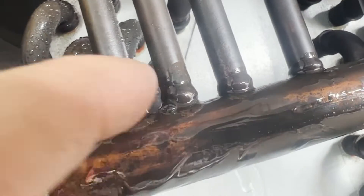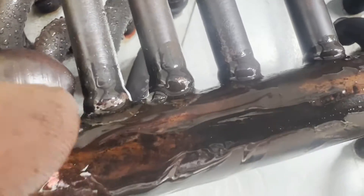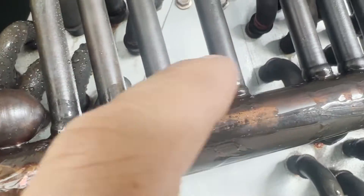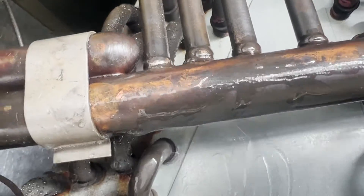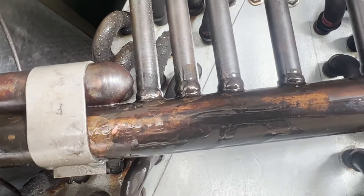It almost looks like this one isn't all the way in the hole, where this shoulder is resting against the pipe in that one. And it's definitely sticking up more than the rest.